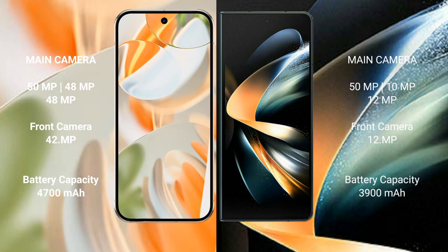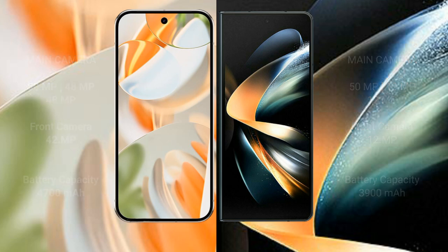Google Pixel 9 Pro has a 4,700mAh battery with 27W fast charging support. Samsung Galaxy Z Fold 4 has a 3,900mAh battery with 25W fast charging support.